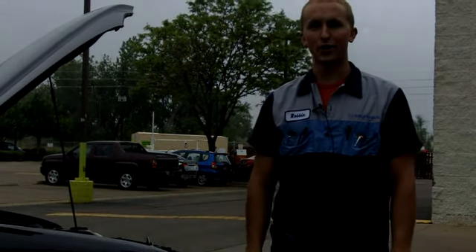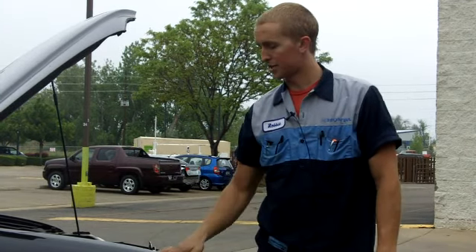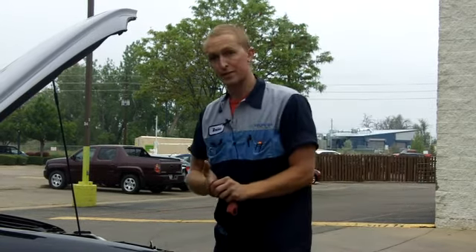Hello there, I'm Robbie with Fisher Auto and today I'm going to be demonstrating how to check your oil level. We've just let this vehicle run for ten seconds or so to let the oil pressure build up, and now we're going to check the dipstick.